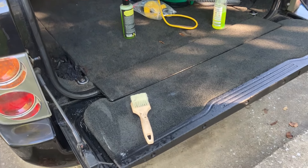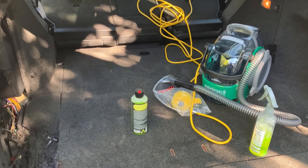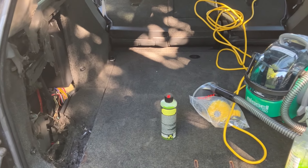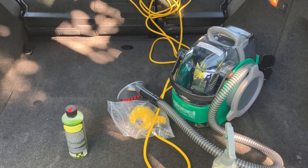All right, so we're on day three, and if it isn't obvious, we didn't hire a detailer. My wife was adamant about us doing this ourselves, so we have a Bissell Little Green Pro portable carpet cleaner.